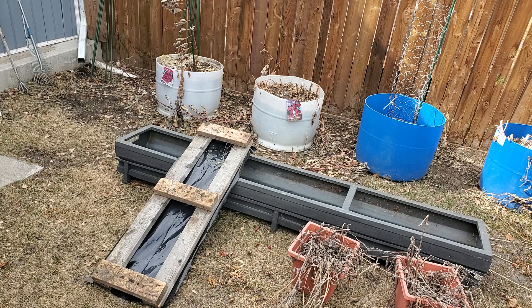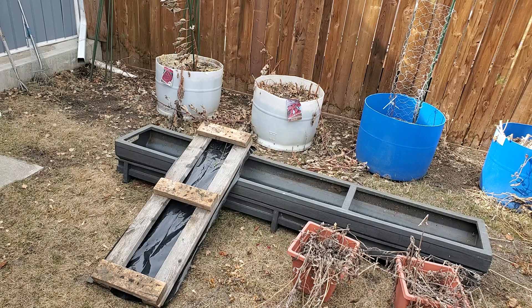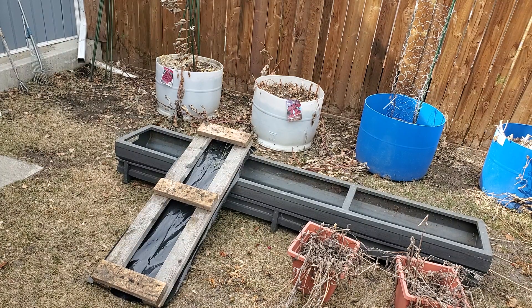The only thing exposed to the soil is the shorter pieces, and once they rot they're easy to be replaced. But the other long pieces aren't touching the ground and it's protected with the plastic so it doesn't get rotten as quickly.